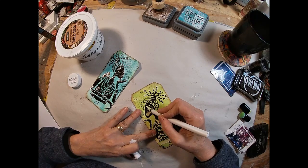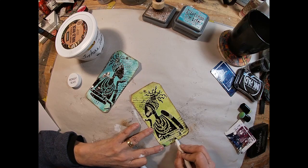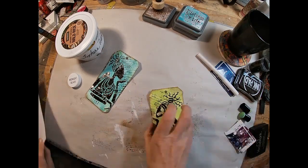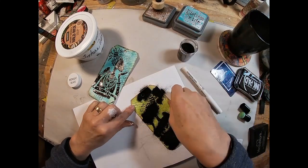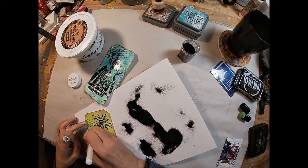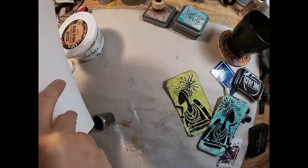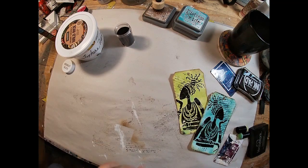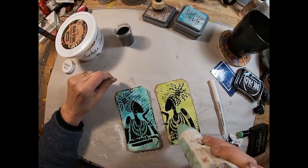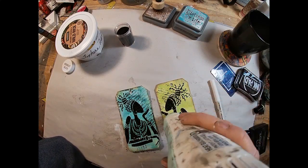That is set. Now I am utilizing the embossing pen to fill in any of the areas where I allowed that texture paste to dry before I put the embossing powder on. Note to self: do one, emboss it, then do the other and emboss. I tried to do them both at the same time and the texture paste on the yellow tag began to dry a bit faster than would allow the embossing powder to adhere. So I went back and re-inked those with the embossing pen.